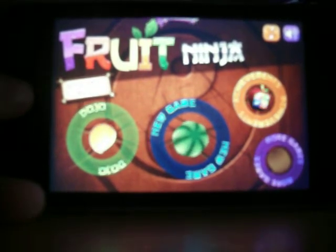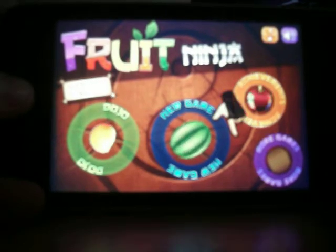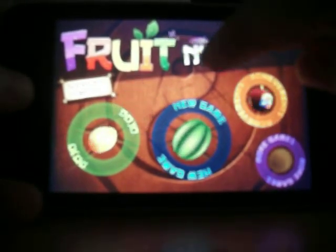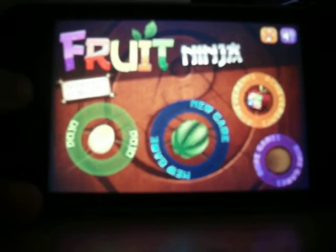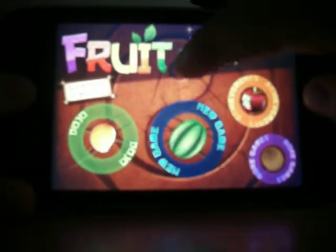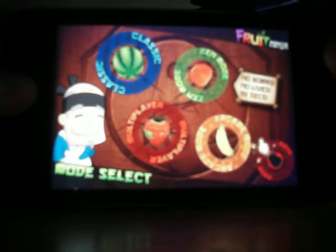Basically it's about chopping up fruit. You may think that it's not that fun when you think about chopping fruit, but it is — there are game modes like Zen mode, multiplayer, and arcade mode. So I'll just go on Classic.